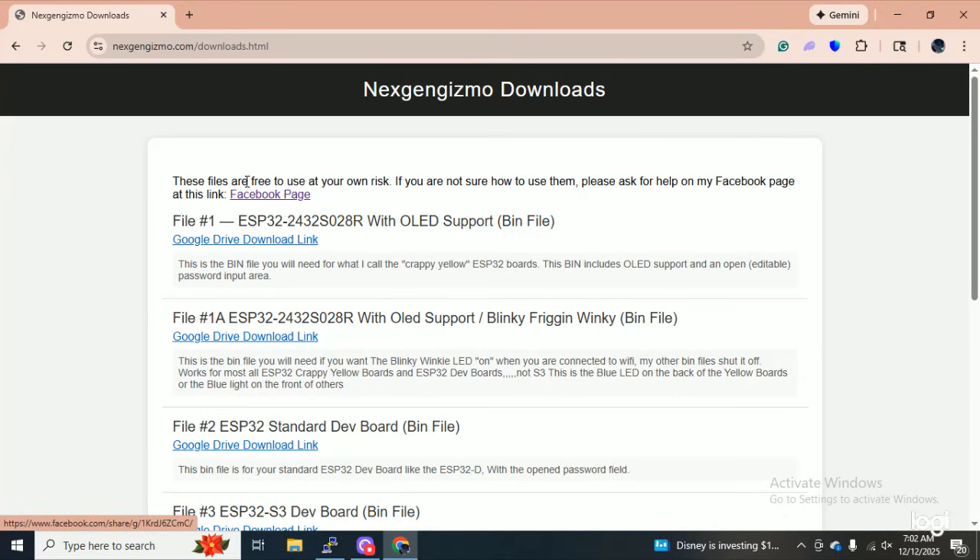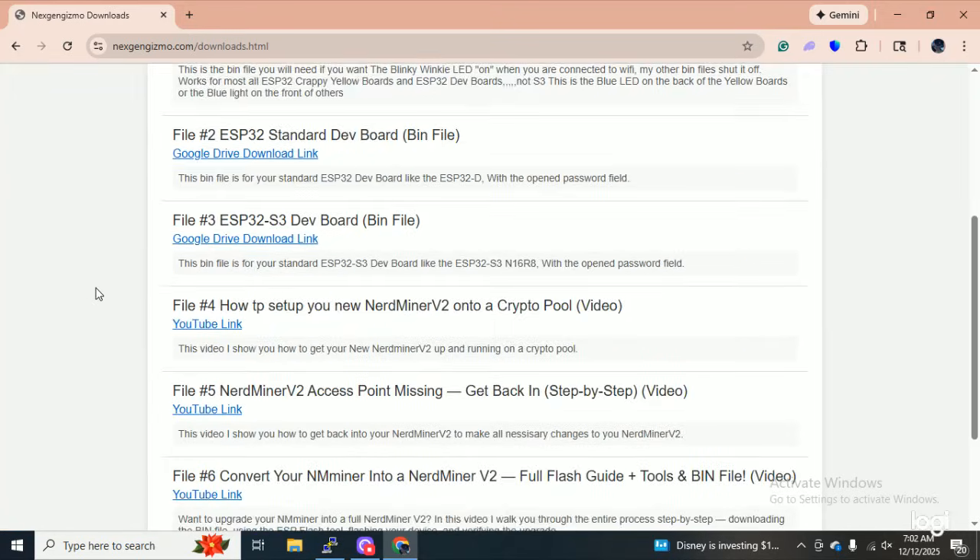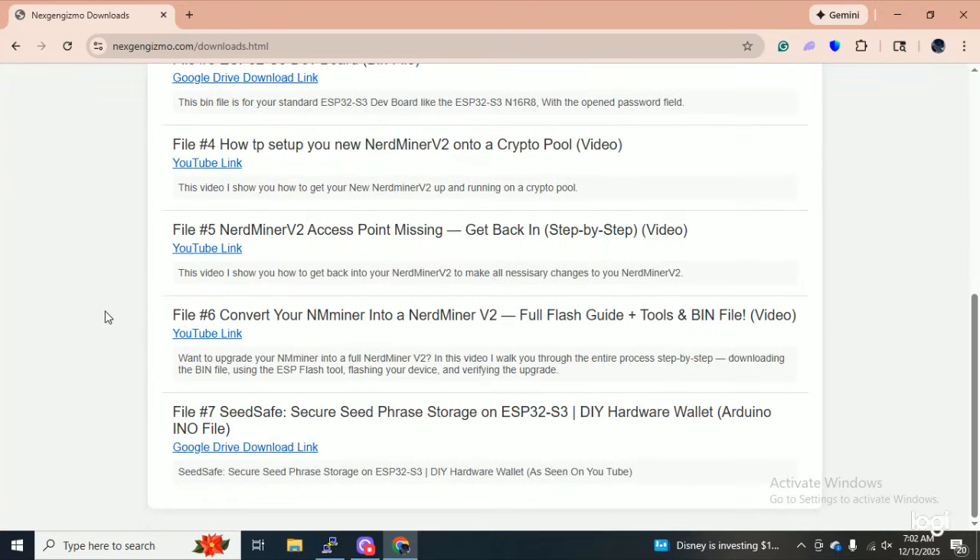You get there just by clicking here, and I'll put that on my front page too. I've got some videos here — how to convert your nerd miner into a nerd miner version two, the full flash guide, the tools, the bin file, everything. And I just made another one about seed safe — you'll have to watch the video on that.